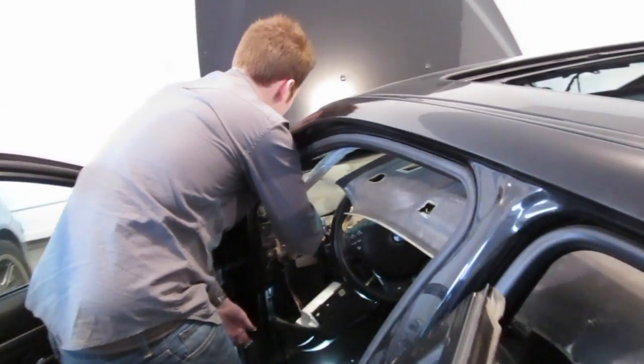Once that's done, I think we're going to raise the headliner back up into place. Then the rear seat and dashboard can start to be put back together. Mr. O'Hearn, welcome back to the channel, bud. How are you doing? Good, how are you? Good.